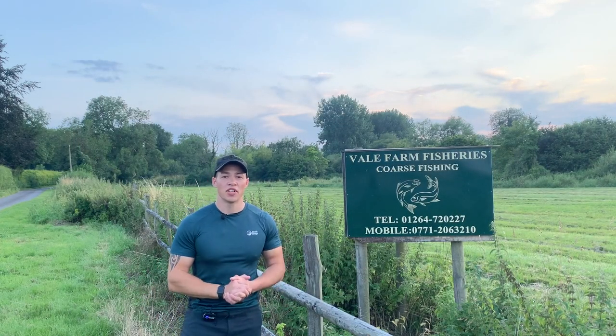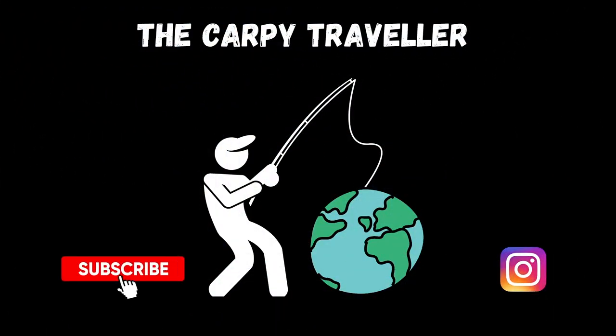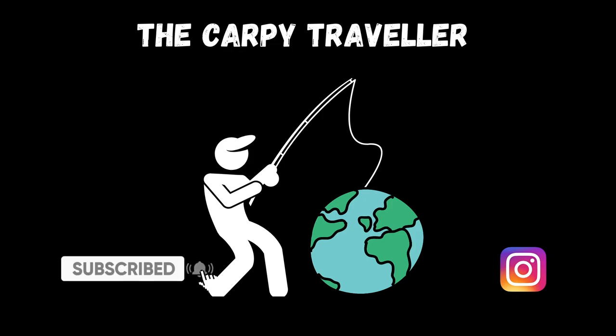Here we are at Vail Farm Fisheries. This video is all about giving you an insight into what this fishery has to offer and how to go about fishing it. We're down after work and we'll hopefully try and get a few hours in, just fishing off the surface on floating bread alone, and see how we get on.